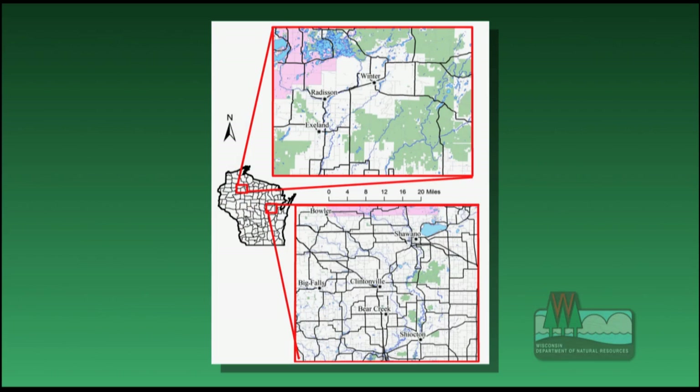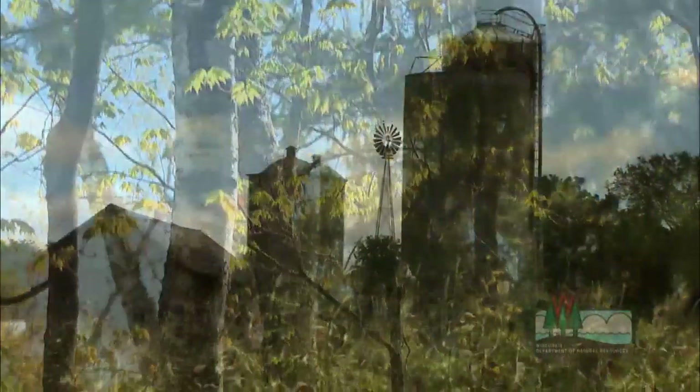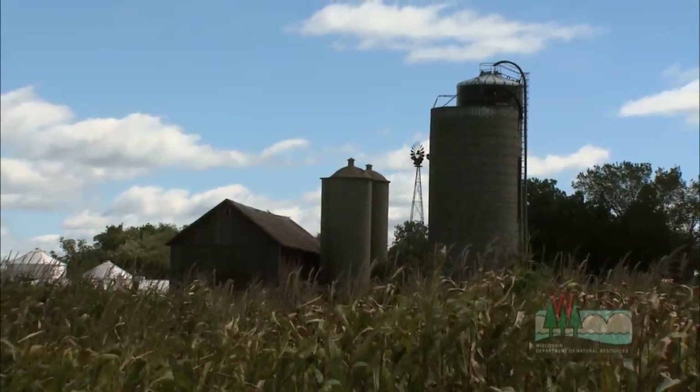We picked these two areas because they're uniquely different in terms of habitat. The northern forest has big blocks of forest and very few roads. The eastern farmland region has lots of farmland and small woodlots. Not only are these habitats different, we're seeing dramatic differences in results, at least in our first year. We have a much higher predation rate in the north than we do in the east, and when you look at the mortality rates down south versus up north, it's essential for managing our future deer populations.